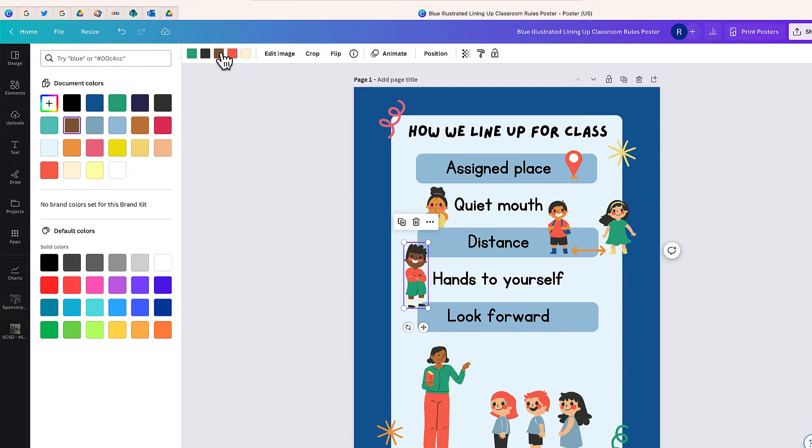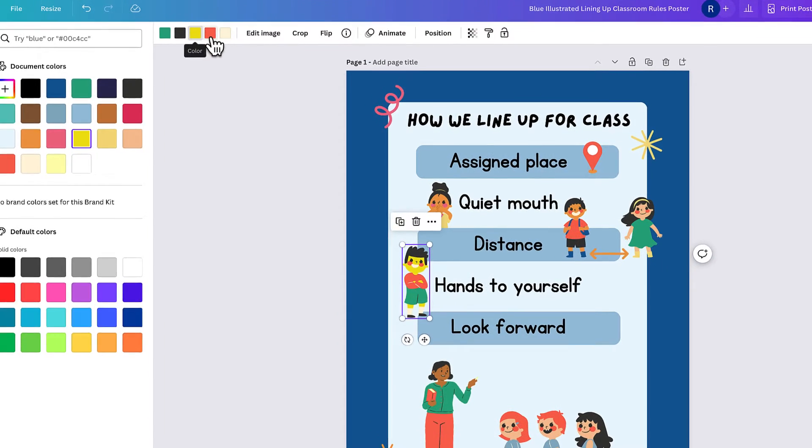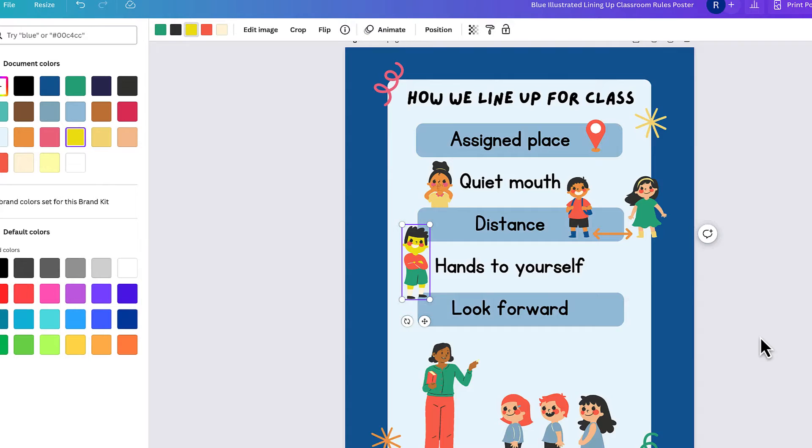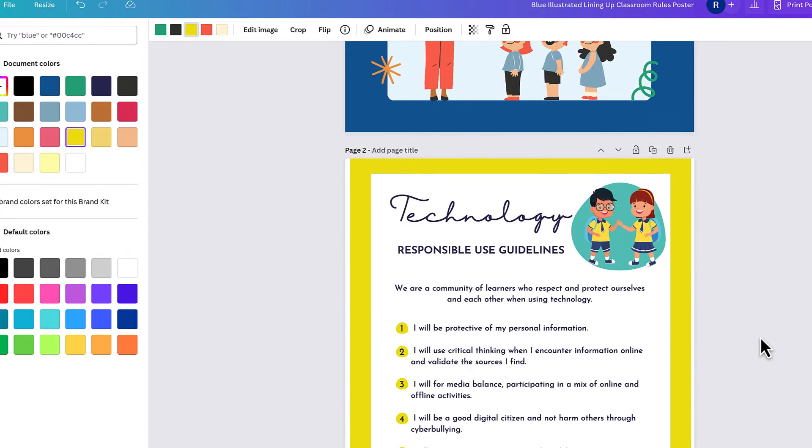So if I wanted to change this character's skin tone, I easily could, as well as his clothes color, the color of his hair, that sort of thing. But not all images work this way inside Canva.